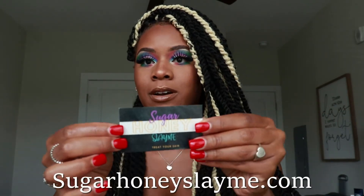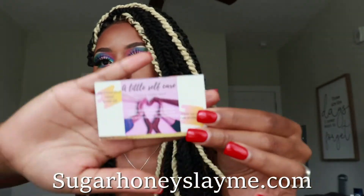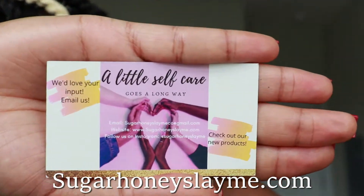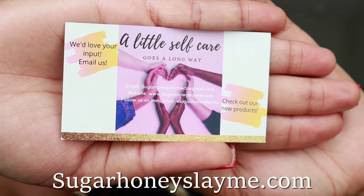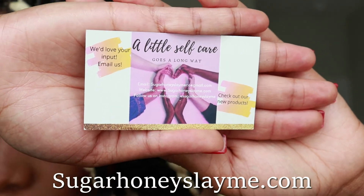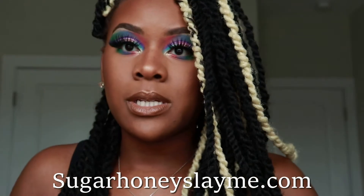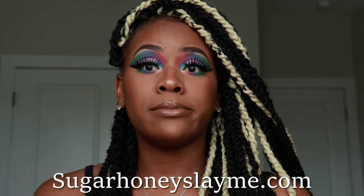I would definitely recommend them. I'm gonna show you her business card — this is a small black-owned business, so y'all stay tuned, it's going to be incredible. This is her business card — Sugar Honey Slay Me — and this is the information to her business. I'm also going to drop the link in my comment section and post it in this video so you guys can go check it out.